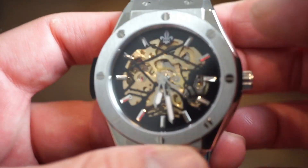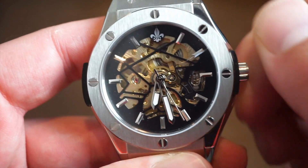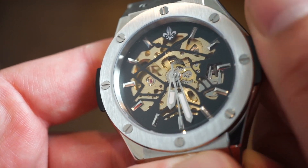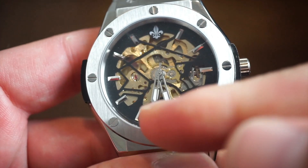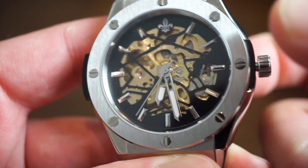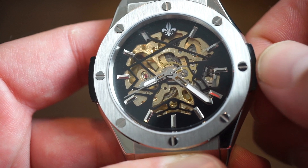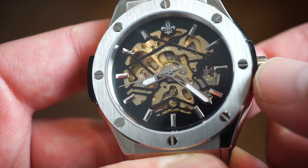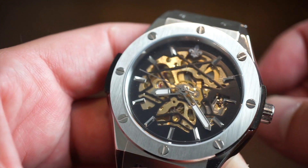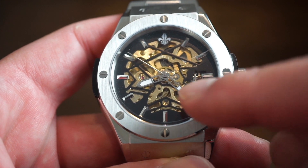The crown over here is definitely very usable with a very positive action. Give it some power and it's already running — you can see that smooth sweeping seconds hand. Pull out one position and you can set the time. There's no hacking, no hidden date or anything like that — just a very simple movement. Pull and push out, set the time, and you're good to go.